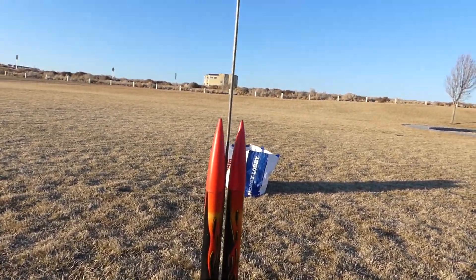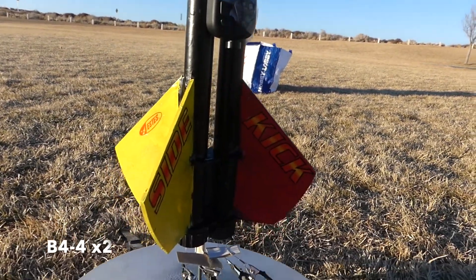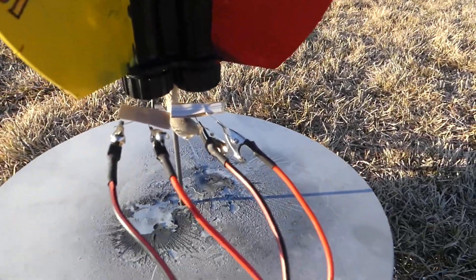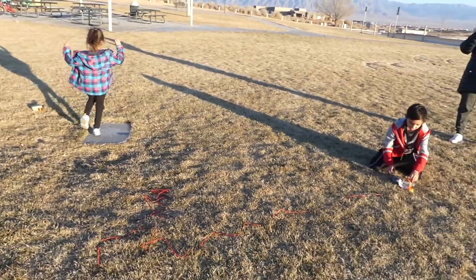It has two metallic streamers, so it should be kind of fun to try to find in the sky. We're going to do an onboard video. And there's all our setup. Let's hope it works. I don't know if this will work, Yano. Let's do this.